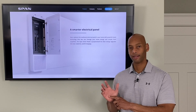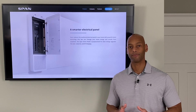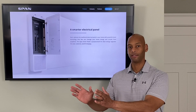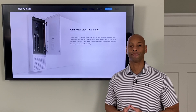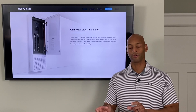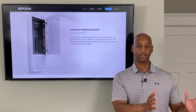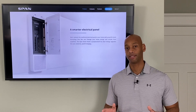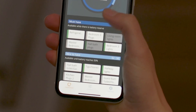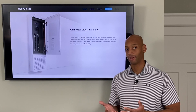Today, the way load management is handled is you tell the electrician at installation time which circuits to put on backup power, and they end up in a physically separate critical loads panel. If your needs change over time, there's not much you can do without having the electrician come back and rewire things. But with the SPAN product, you can just drag and drop on the mobile app to reprogram or reprioritize your must-have, nice-to-have, and non-essential circuits on the fly.